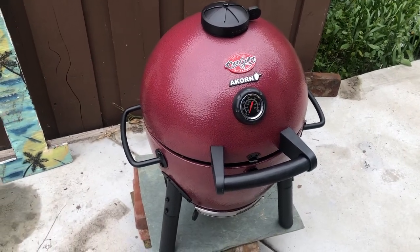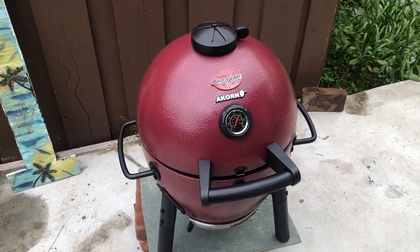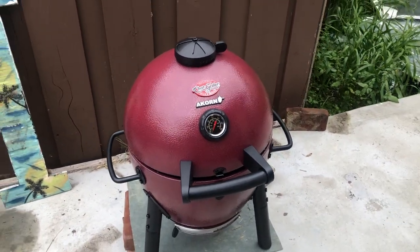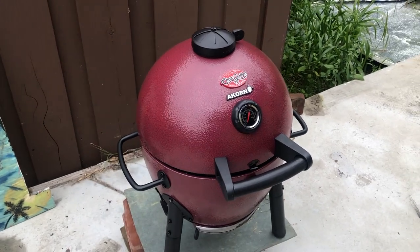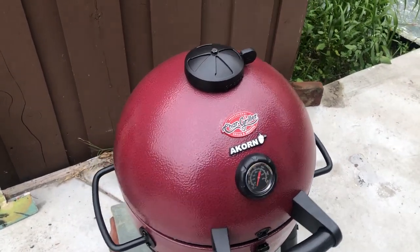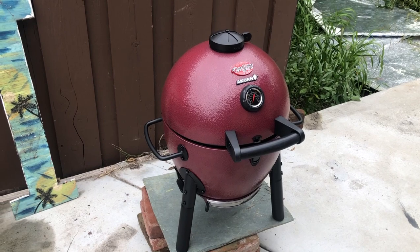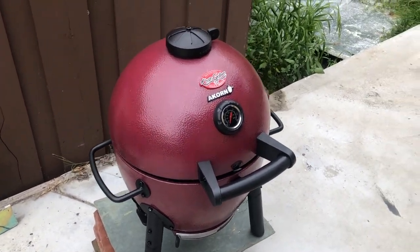Hey guys, what's going on? I just got this new barbecue. It's called the Kamado Acorn Jr., and I just wanted to make a little video. I haven't used it yet, so I thought it'd be kind of fun to put together a little video, show you guys how it works, and give a little review. Basically, this thing is just like a Big Green Egg — the ceramic barbecues of that type, Big Green Egg, Kamado Joe, all those different kinds.